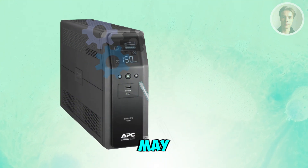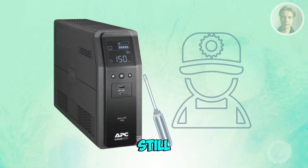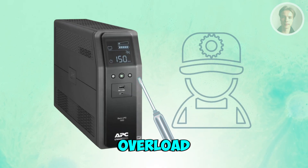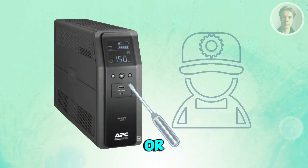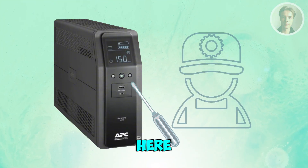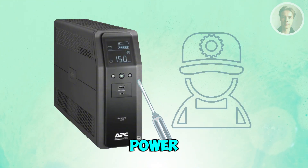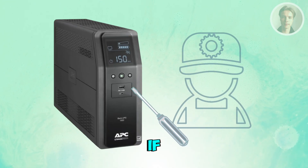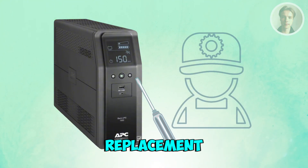If the beeping continues, you may want to contact APC support. If the UPS still beeps continuously after removing an overload, resetting it, or reseating or replacing the battery, then the internal inverter or power board may be failing. APC support or a technician can confirm the fault and advise on repair or replacement.